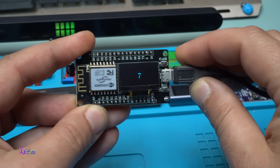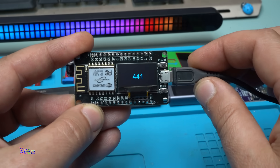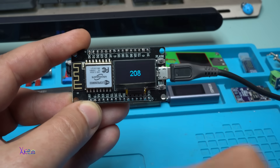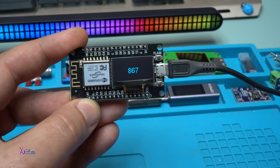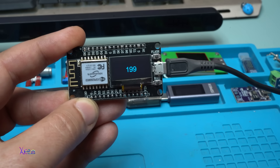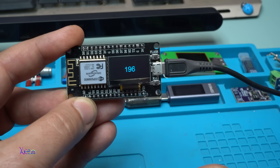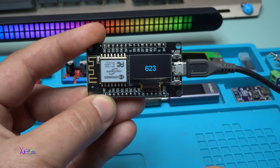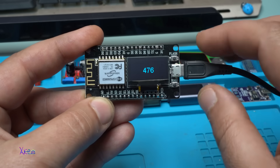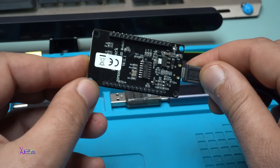Here is the next code, written by ChatGPT — it's a random number generator for numbers from 0 to 999. Every 3 seconds a new number will be displayed. Beautiful. This module is a very nice toy.